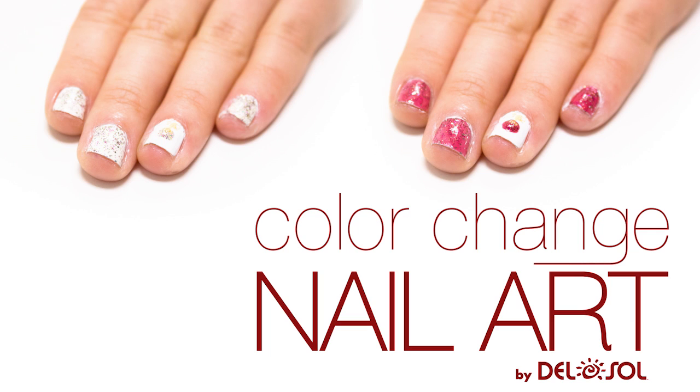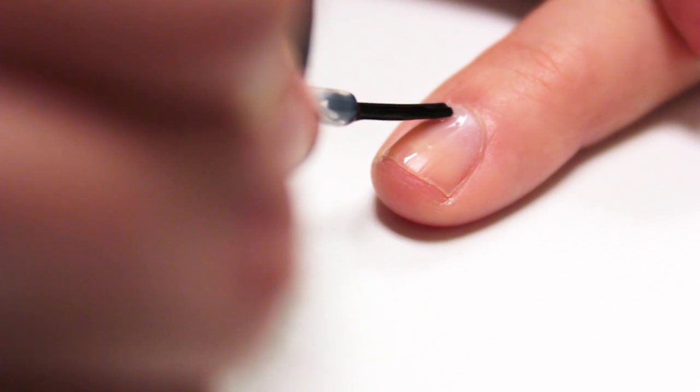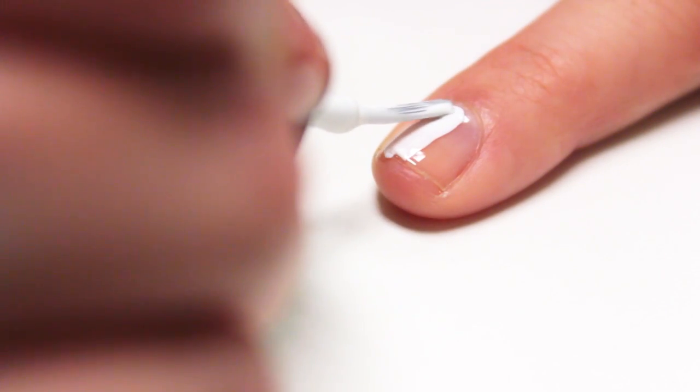Hey everyone! Today we're going to do a cute ornament design using Del Sol's Taken for Granite nail polish. So let's get started! Start with a base coat to protect your nails, then do a few coats of white nail polish.